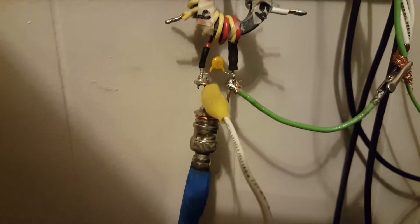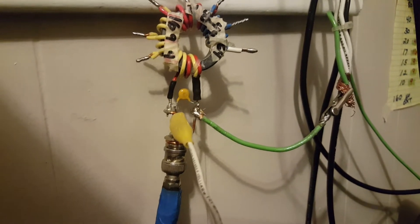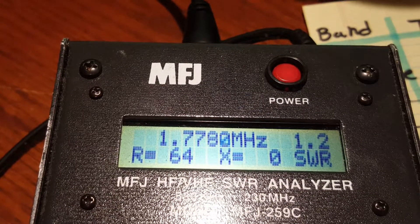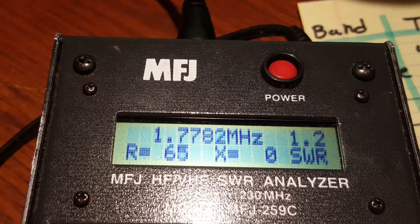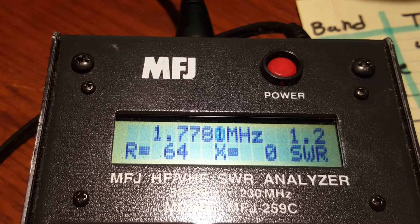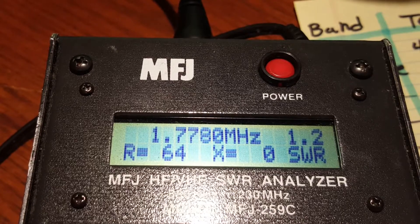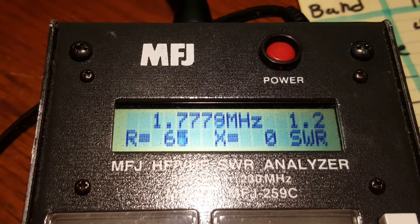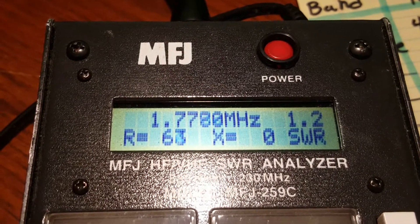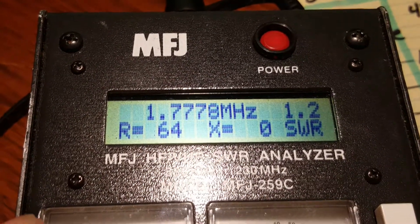So I'm connected directly to the input of the transformer. Let's take a look and see what kind of match we get there. The antenna is connected directly to the input of the unun, effectively bypassing it. And I've got the extension removed. I found out that if I remove the extension — check this out — I was hoping to get a match on the low end of 160 as a bonus.